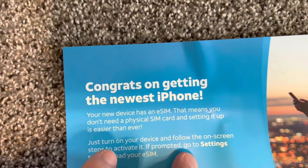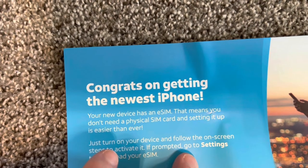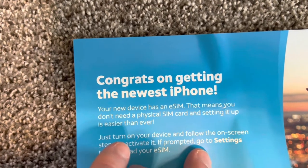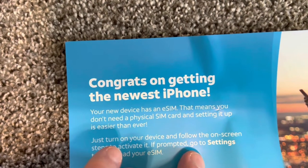They gave their 11 Pro Max for a thousand dollar credit. I believe the promotion is still on for an $800 credit for the 11 Pro Max, which you can buy on eBay for around $400 or so.